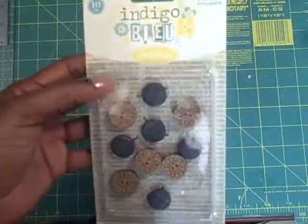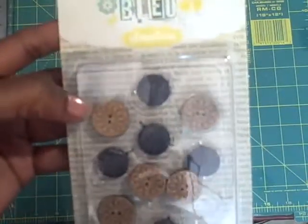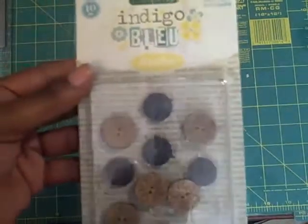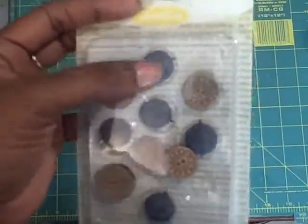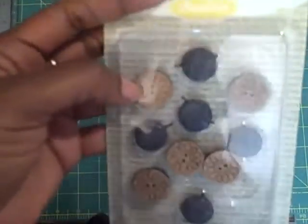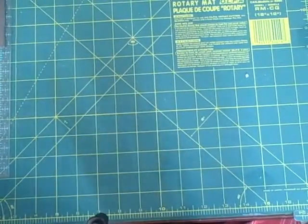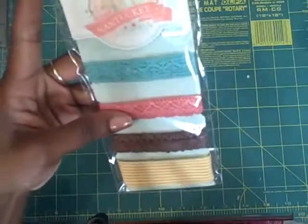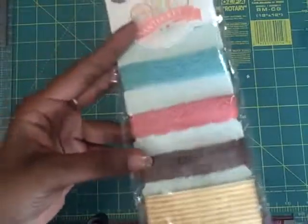These are the Indigo Blue boutique trinkets — they're denim buttons and wooden buttons. And these are Nantucket ribbon trim; there's a yard of four different kinds.